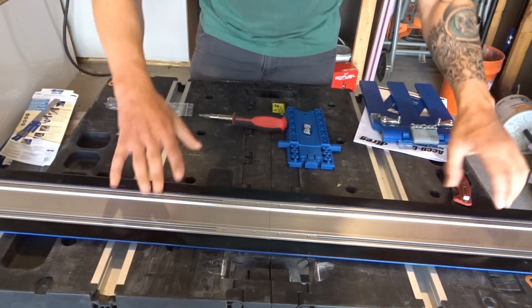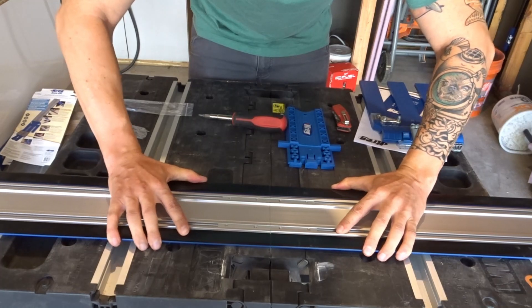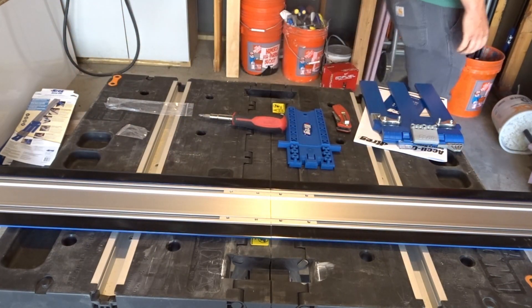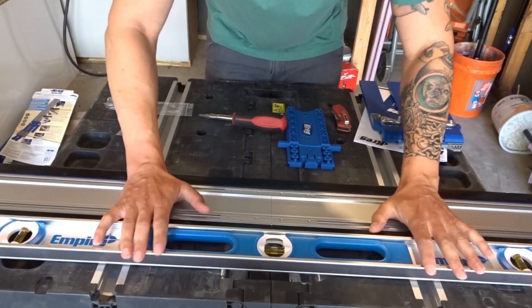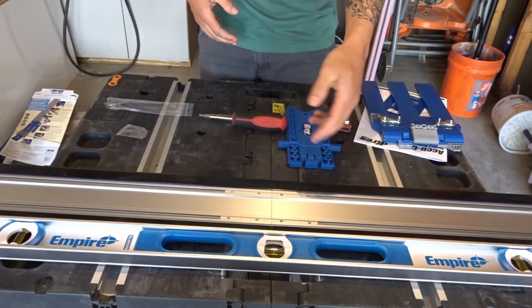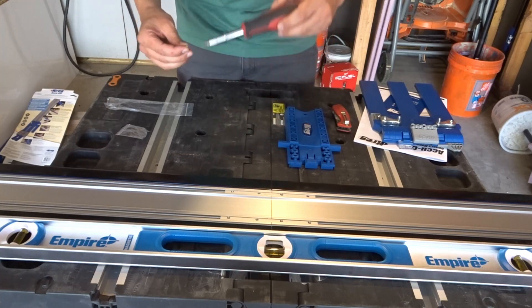Next we're going to slide the two pieces together. Now, this is not in their instructions, but there is a little bit of play in this thing. To compensate for that, I recommend getting some sort of a straight edge, making sure you're flush against it, and then putting the other screws on. Because if there's a little bow in this when you're cutting, that's going to translate onto the piece of wood you're cutting.